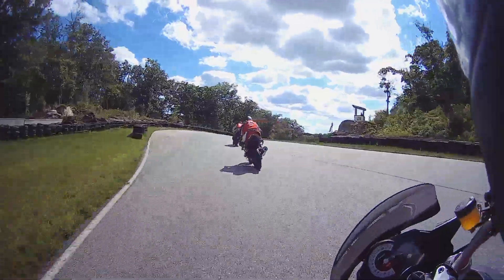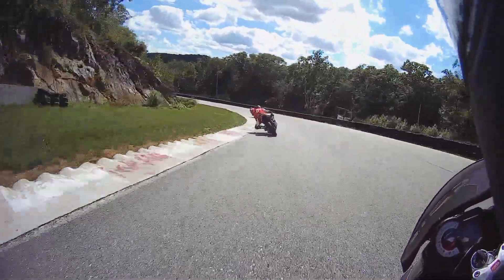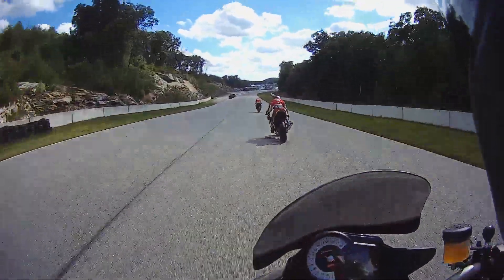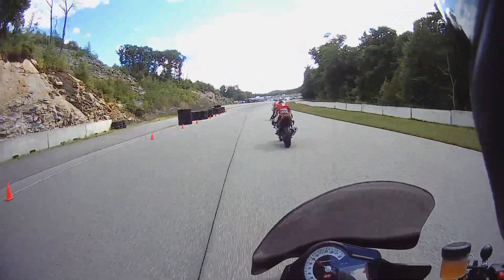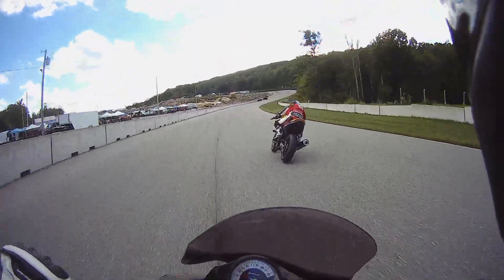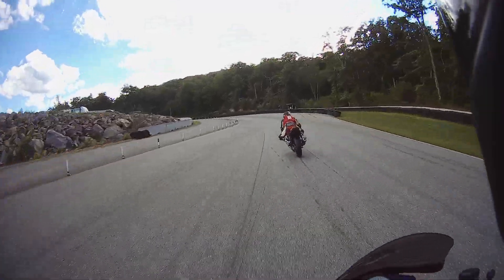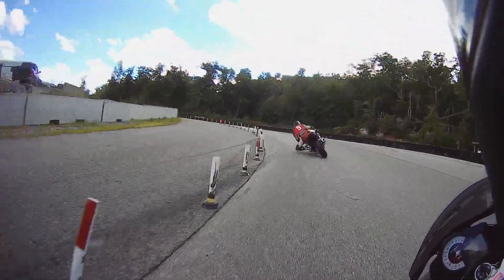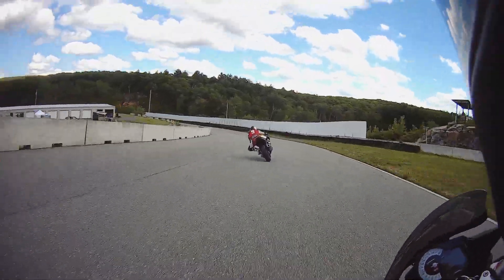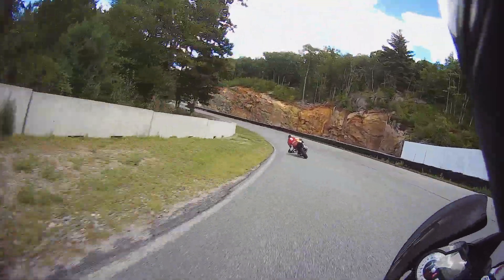Looking really good on the gas right here — on the gas, on the gas, go all the way, full stop. Go right by him. Keep going, keep going, go go go, keep going, okay now. Drop your shoulder in there, nice job — on the gas, go wide, go wide, all the way out. No, keep going, okay, there's your line — cut in, on the gas, nice.